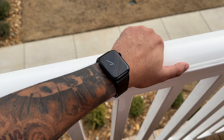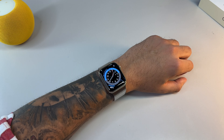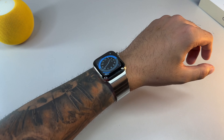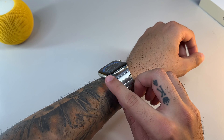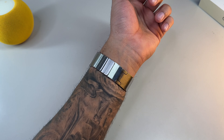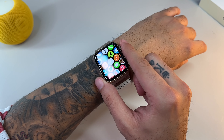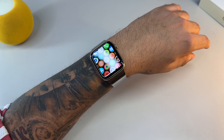Alright band enthusiasts, band lovers, and most of all bandaholics. Like I mentioned in the intro, I already reviewed the link bracelet but that was over three years ago. I rewatched my own video and cringed slightly, but that only shows growth, right? I really enjoy the link bracelet for elevating your Apple Watch to make it appear way classier.